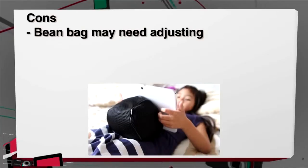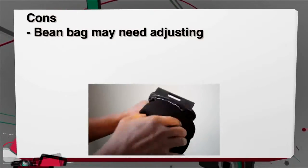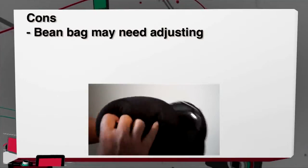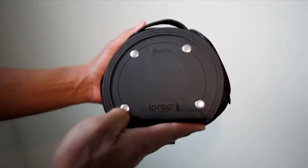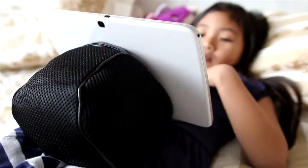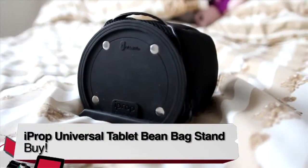Cons: it may take a little adjusting of the bean bag to stay upright, and if you have any kids or friends that see it, their first impulse is to unzip it and take out the bean bag, which means you may have to adjust it again — could be kind of annoying. So for those that need a stand for a soft surface like a couch or a bed, or if you like to use your tablet in bed and want to free your hands from holding the device, this is definitely a buy.